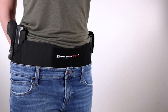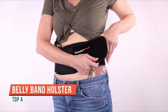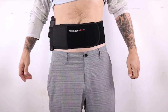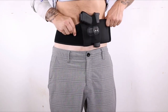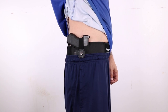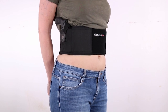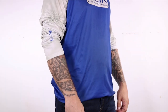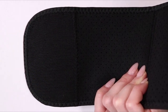Hello, in today's first impressions video we are taking a look at this belly band holster from Comfort Tack. I just recently picked up this Comfort Tack belly band a couple of weeks ago from Amazon — I think I paid around $25 for this, and it's still pretty much readily available and in stock.